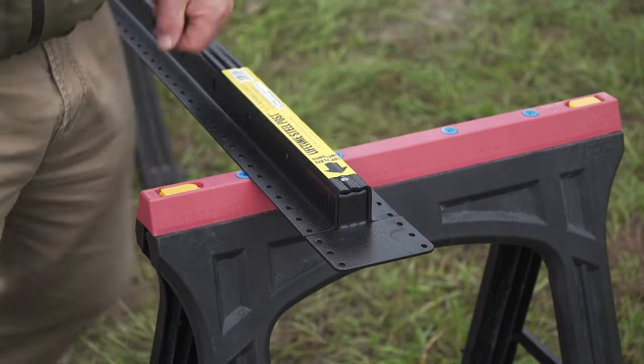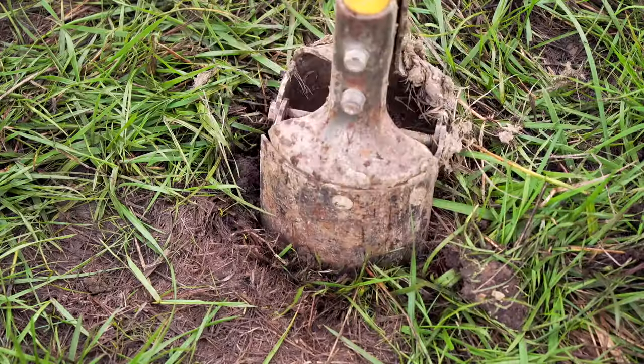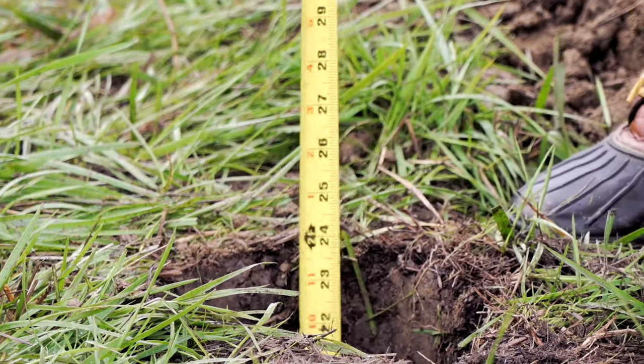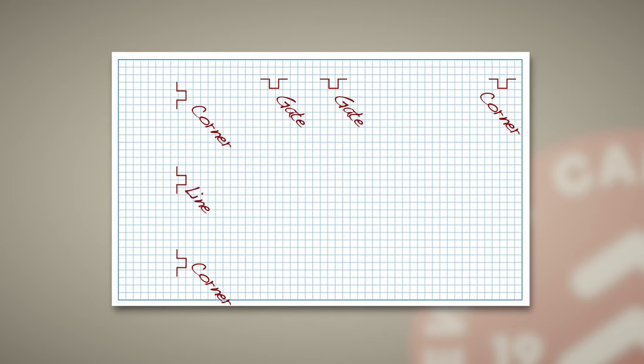As opposed to wood posts that require massive post holes, the Lifetime Steel Post requires just a 10-inch diameter hole. A 24-inch depth is recommended, but be sure to follow local code. For your post install sequence, think corner posts first, then gate posts, then line posts. That'll make the build process as smooth and efficient as possible.